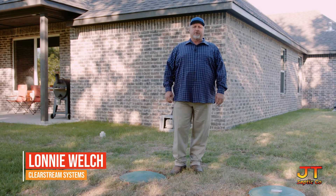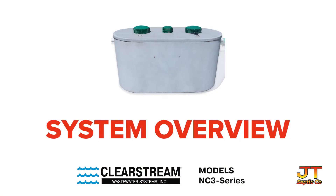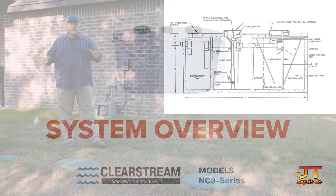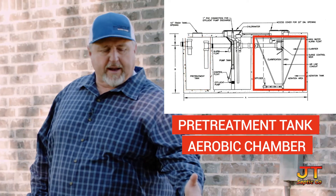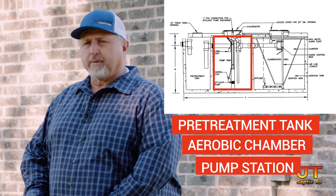My name is Lonnie Welch and I'd like to introduce you to your 600NC3T Clearstream Wastewater Treatment Plant. This tank here is made up of three chambers: you have the pre-treatment tank, you have the treatment plant or the aerobic chamber, and you have your pump station.